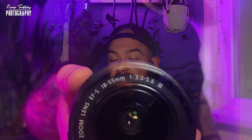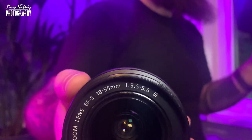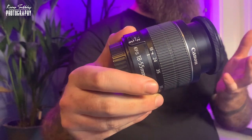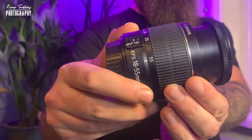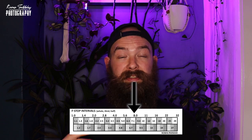You'll see 1:3.5 to 5.6, which means the maximum aperture is variable on this lens. At 18mm we get f3.5 maximum aperture, and as we zoom through we'll get a maximum aperture of f5.6. To work this out with the chart: f3.5 plus two full stops gets us to f7.1, and at the other end, f5.6 plus two full stops takes us to f11. So the sweet spot of this lens is somewhere between f7.1 and f11.